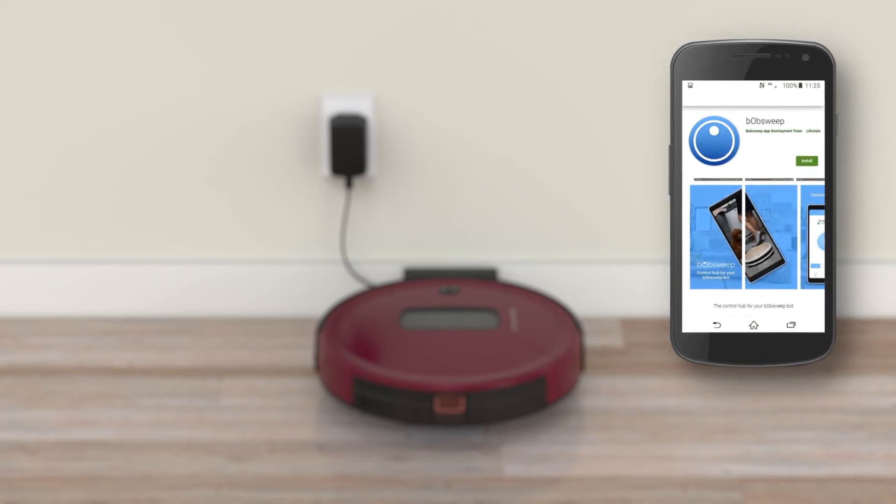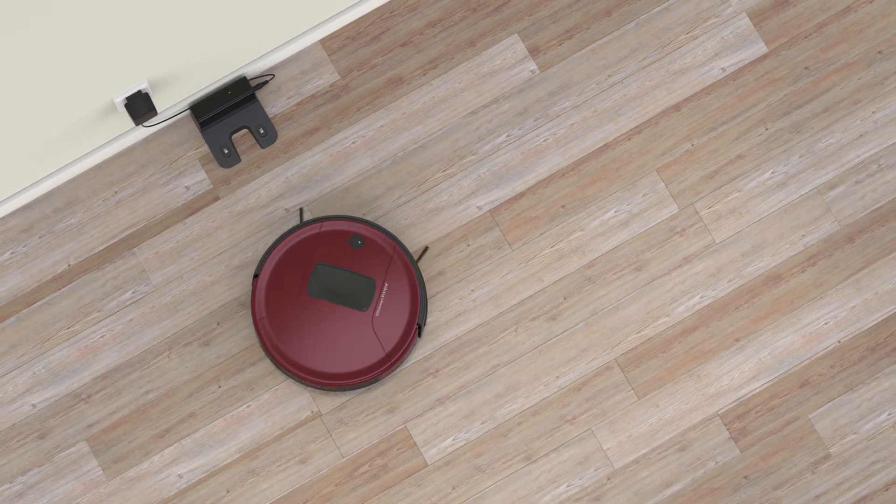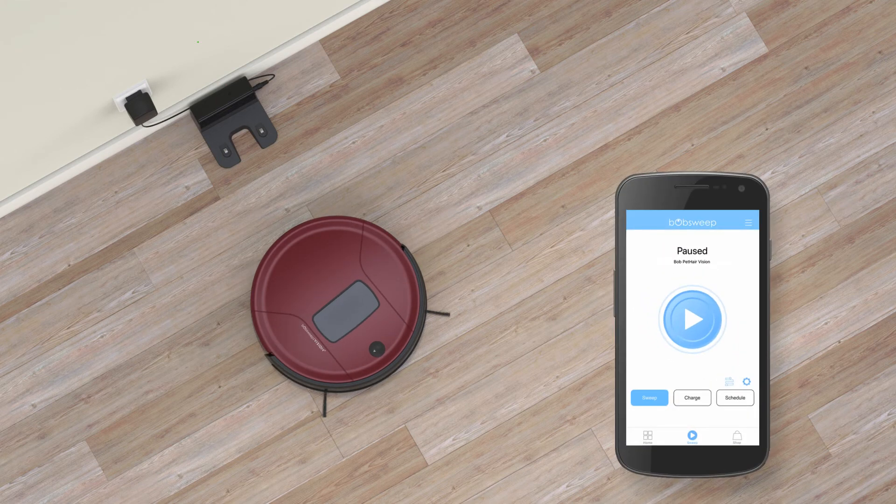Once your bot is connected, Bob is ready to sweep. Clear the ground of any clutter or wires and press the play button on Bob. You can also send Bob to clean through the BobSweep app.